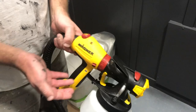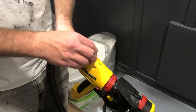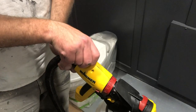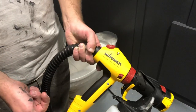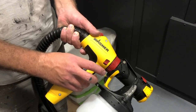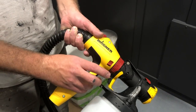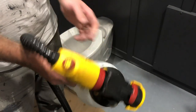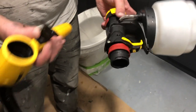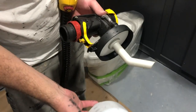Next you can adjust the X-boost power dial at the back, which adjusts the air pressure in the paint sprayer. A higher setting will spray faster and give a smoother finish, while a lower setting might give a more textured finish. Then there's an on/off switch on both sides of the gun, which is actually genius and allows you to turn on the turbine.